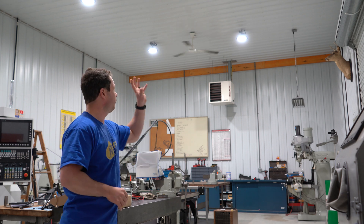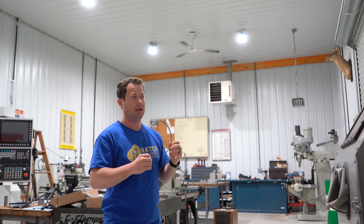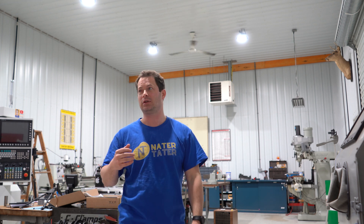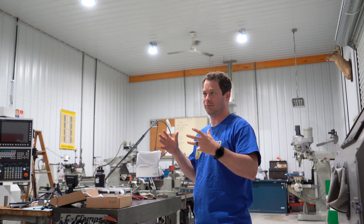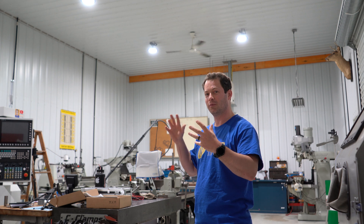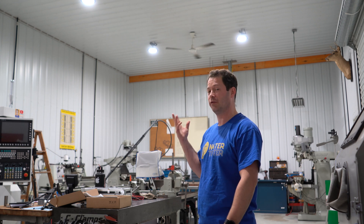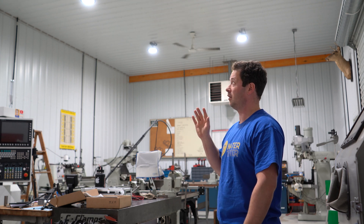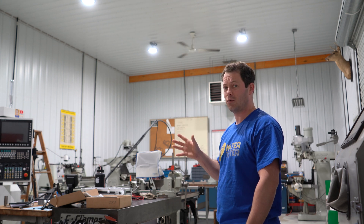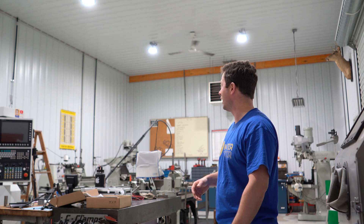These 150-watt lights claim 22,500 lumens of output and we have six of them in this 24 by 40 space. That's probably a lot of light for that size — the manufacturer might say put four in here — but six makes it a lot brighter. None of us regret it, and they are more energy-efficient than the old high bay metal halide lights. Lower energy, more brightness — not a lot of complaints there.